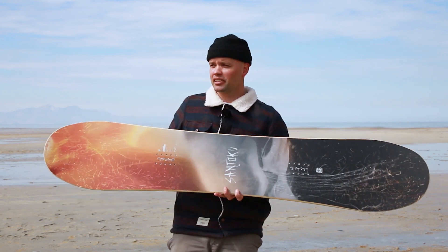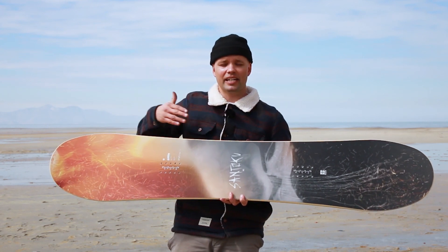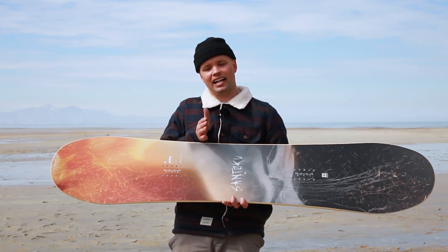The dual digressive sidecut means the board has a tighter turning radius in between the bindings and mellows out towards the tip and tail, allowing you to enter turns easily. But once you're at the apex or peak of your turn, you can really lay your turn down and it's not going to slip out on you.